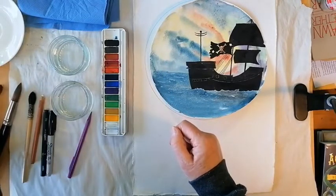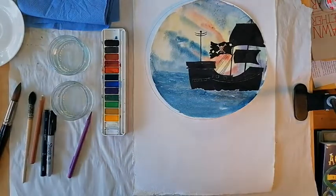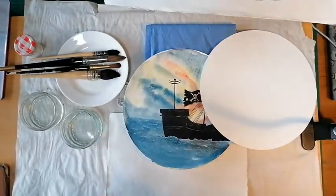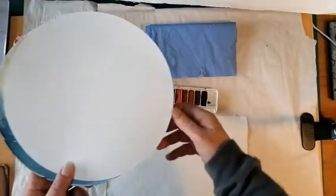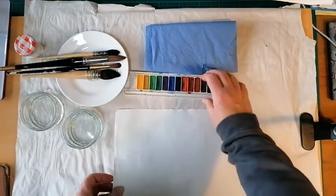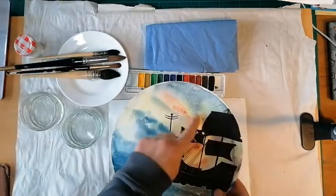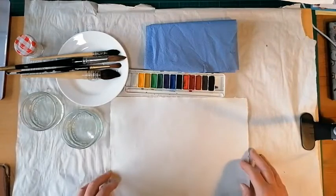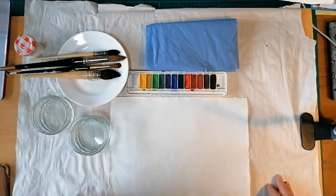Next we'll talk through how to get this effect and making sure you've got enough paint on your palette. Whenever you're learning a new technique, I always recommend trying it out on a bit of scrap paper first. If you've gone to the trouble of cutting or drawing a nice circle on a piece of paper, you don't want to spoil it. So grab a piece of scrap paper and we'll start by looking at how to lay the paint on, get the colours to mix, and add a little bit of texture in the sky and sea.